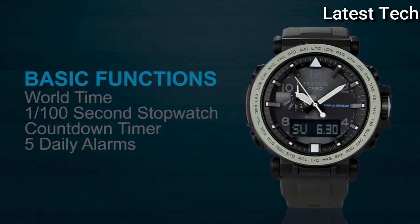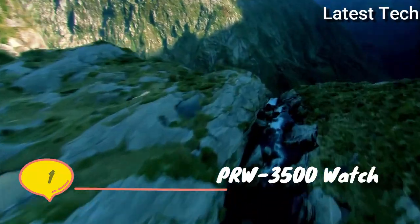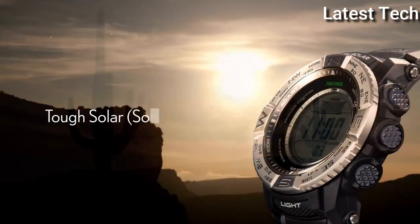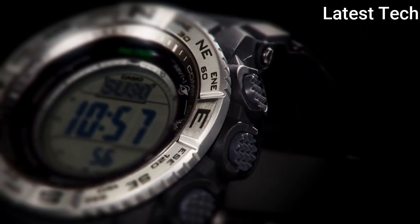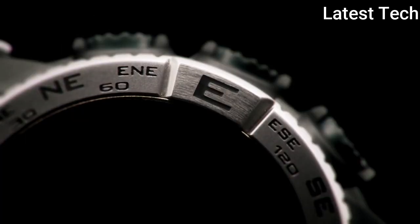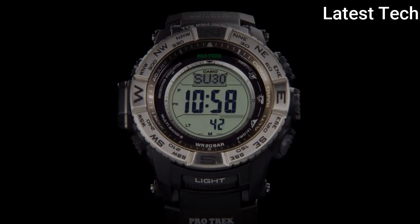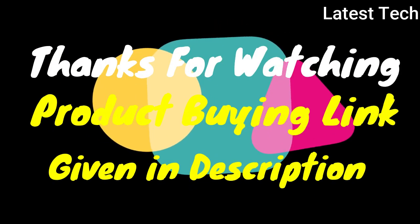Top 1. Band material: titanium, leather. Style: double luxury military. Case finish: metal. Metal color: white, black. Watch shape: round. Display type: analog and digital. Case material: aluminum, rubber, plastic. Movement: quartz and solar power. Water resistant 200 meters. Thanks for watching — product link given in description.